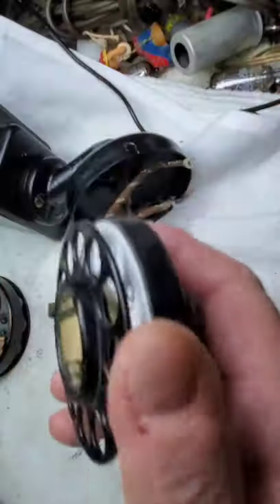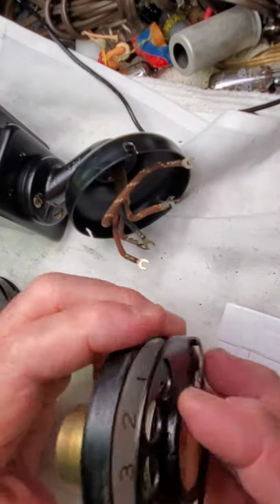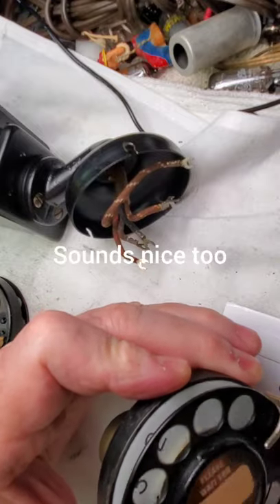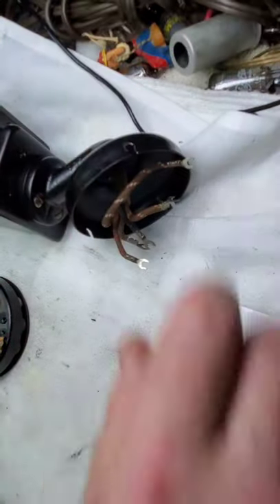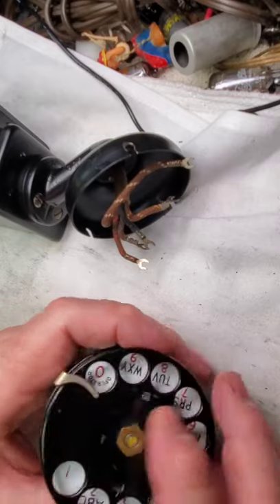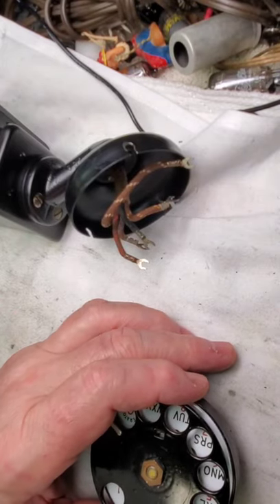Now here's a later 5H. This is dated about 1945. Yeah, not much different — a little smoother. Anyway, let's take this apart. Take this face off to begin with, so we can get in there.